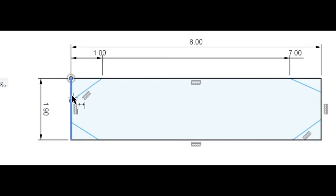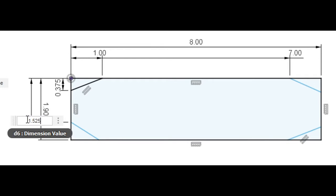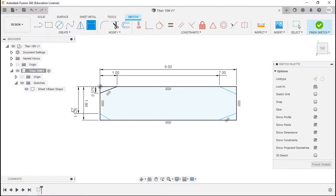Going the other way: origin to first point, 0.375. Enter. And origin to the next point, 1.525. Enter. Now we can use our horizontal and vertical constraints to line up everything else. We'll click here, click there — now it's black and constrained. We'll click those next points — black and constrained. And finally those last two — black and constrained.